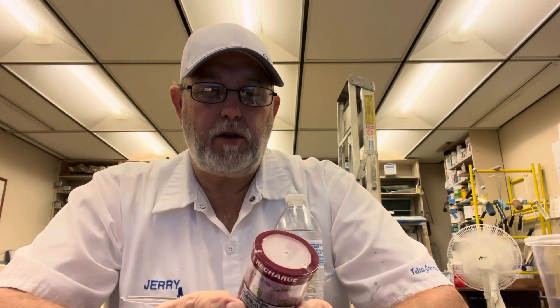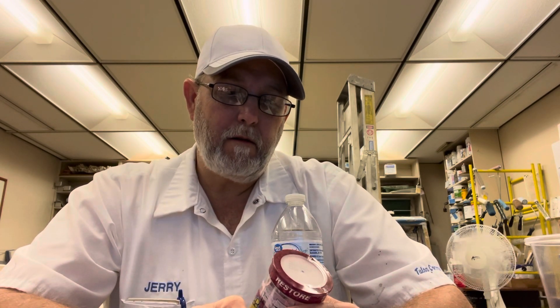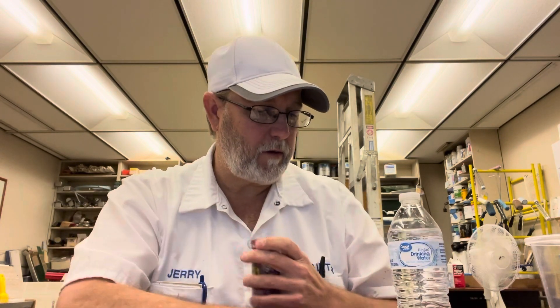This is Sqwincher Zero Quick Stick sugar-free electrolyte replenishment hydration. This is a strawberry lemonade flavor mixed with a 16.9 fluid ounce bottle of water for a more intense flavor. It says you can add one of these sticks to a 20 fluid ounce container of water, but I want the intense flavor so I'll just stick with the 16.9 ounce bottle of water.